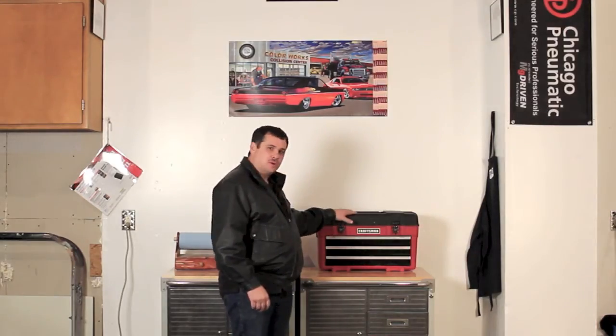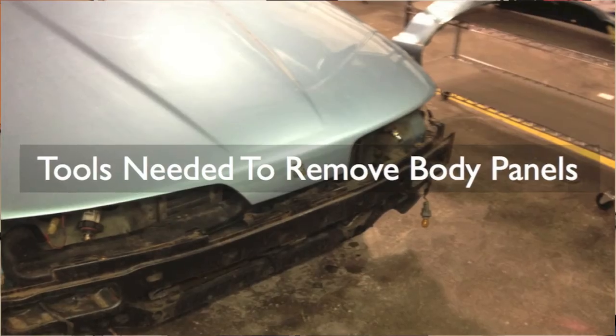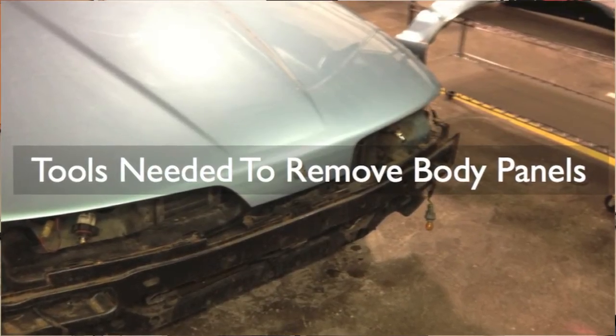It's important to have all your tools organized whenever you go to tear down a car — not only your tools, but your parts and your hardware. We're going to show you how to organize that. So let's go ahead and get started on taking this car apart.